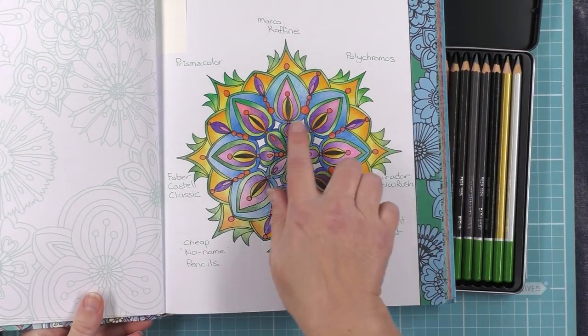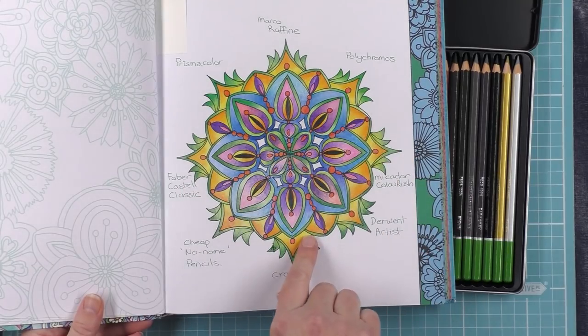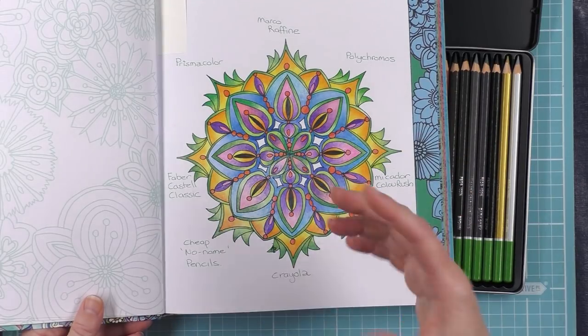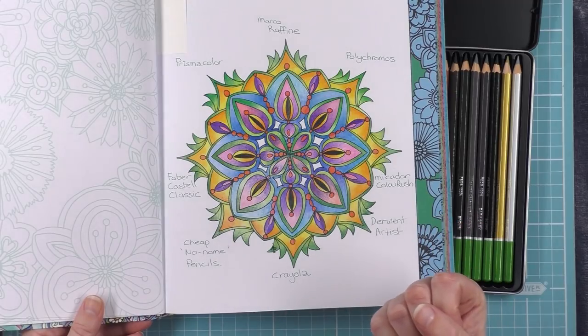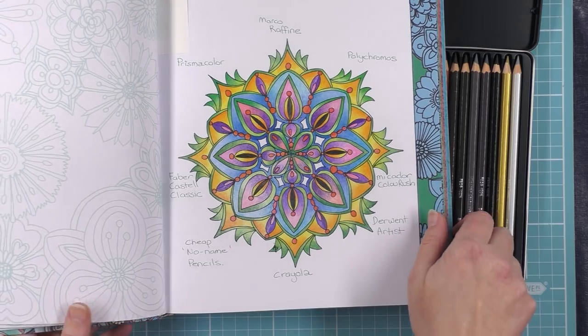You all remember this. And there is where the Mikador Colourush performs in relationship to the other pencils, including the Polychromos and the Derwent Artist and the Prismacolours, which of course are artist quality. And then you've got your cheaper ones here, and Mikador performs very well in comparison.